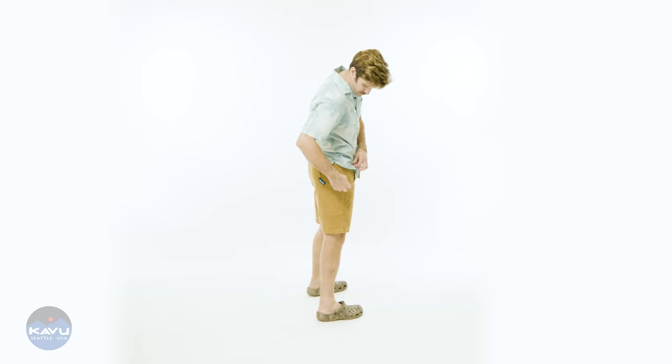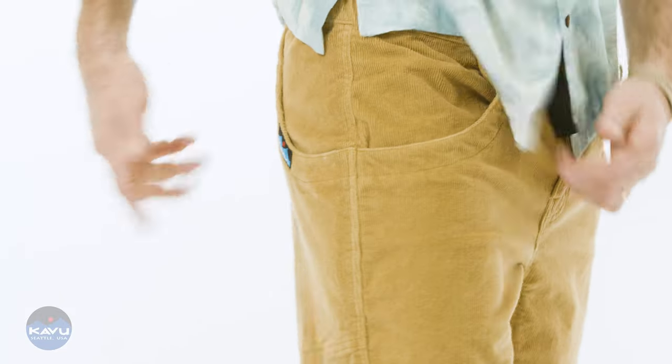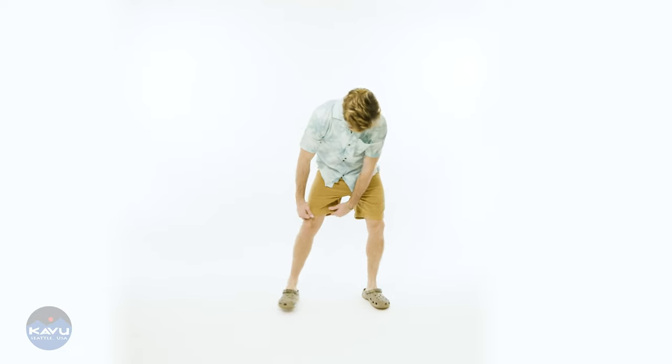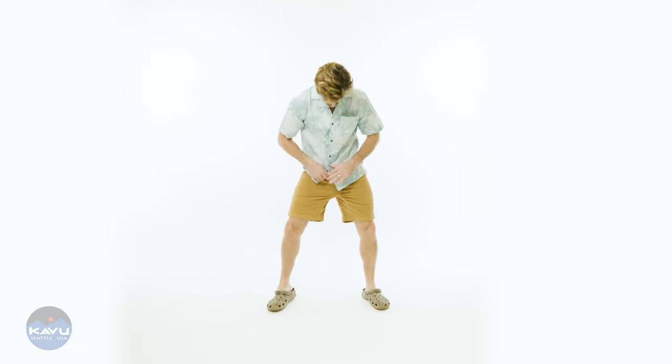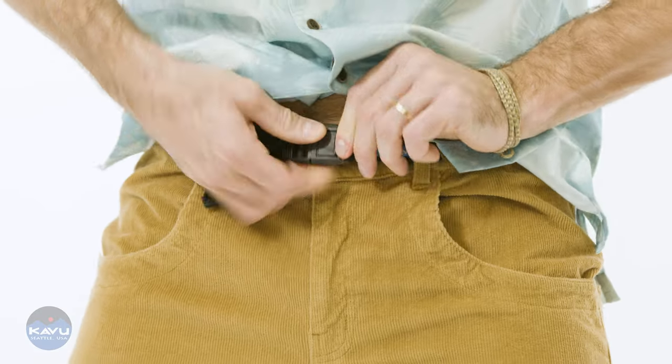And now in 2024, we are going to bring you a nine ounce, 97% cotton, 3% lycra, 12 whale stretch corduroy chili short. It's got loose fit, half elastic waist short with logo shank button, zip fly, built-in burly belt with YKK center release buckle.